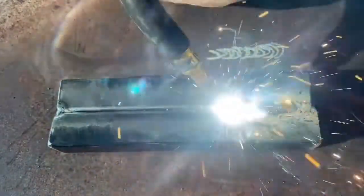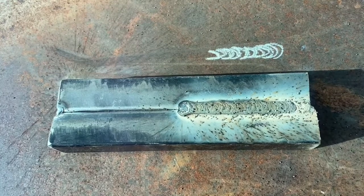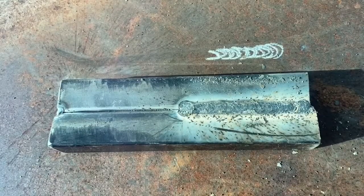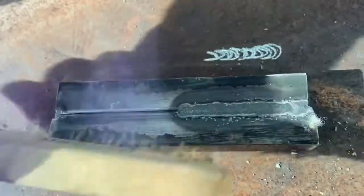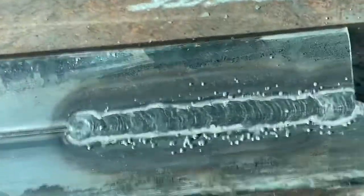Stay to the end to see the results. If you haven't already, hit like, subscribe — Coinzy Welds. Stay tuned for upcoming videos on flux core welding for beginners and flux core welding basics. Ladies and gentlemen, these are the results of the first technique we went over today.